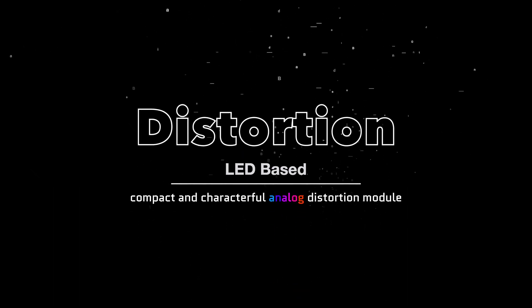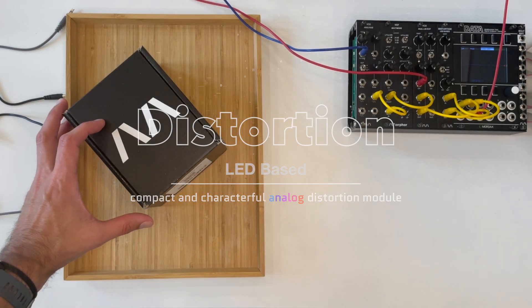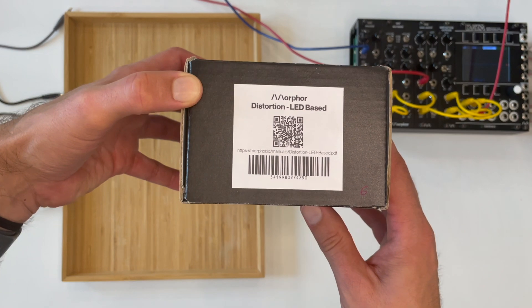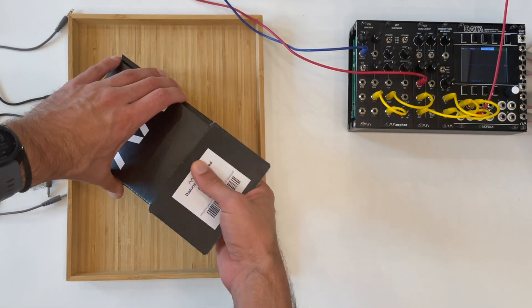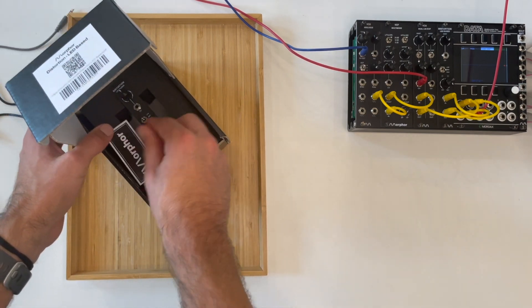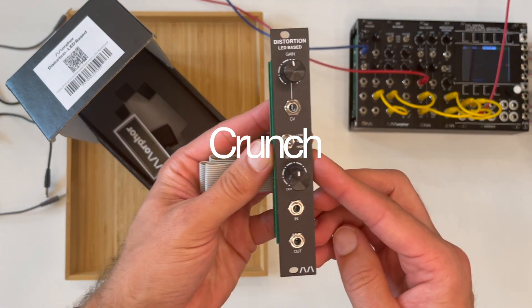Hello, Eli here from Morphor. I would like to introduce you to the Morphor distortion module. It is an LED-based compact and characterful analog distortion that is loosely based on the legendary MXR distortion circuit. This module is perfect for adding some extra crunch to your patches.